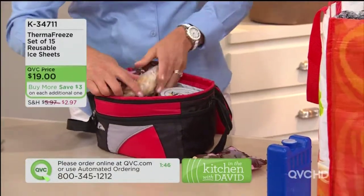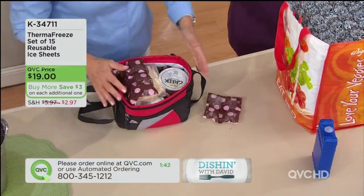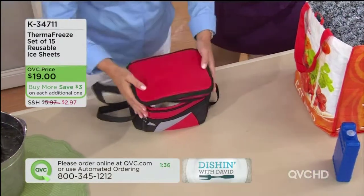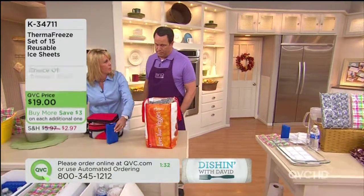Now, maybe you have other things that you're bringing for your lunch, or your kids are taking to school. But do you want it cold or do you want it room temperature? This is going to keep everything nice and cold and keep it neatly packed without a big, heavy, bulky gel pack.